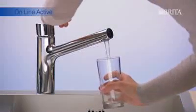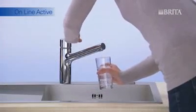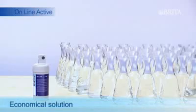Now your OnlineActive system is ready to go. Brita filtered water straight from the tap tastes great, and it's economical and convenient. Your whole family will enjoy this easy and smart way to drink better tasting water.